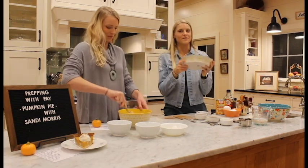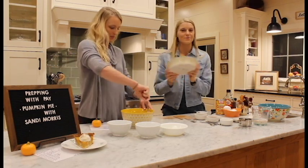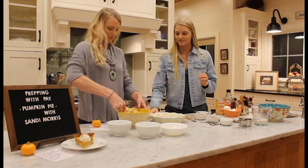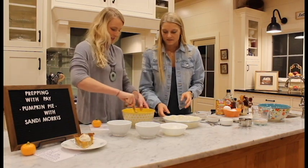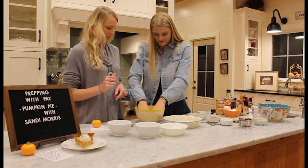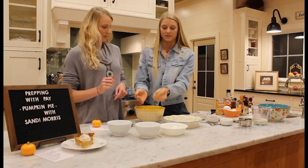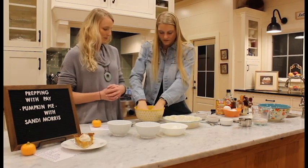Fun fact: I got this pan from Freckled Hen Boutique — you guys should go check it out, super cute home goods. You can make the crust as thick or as thin as you want. Little by little, we'll start pressing it into the pan. You can see it'll go together but it just doesn't flatten out — it starts getting crumbly, so that's why we press it in by hand.